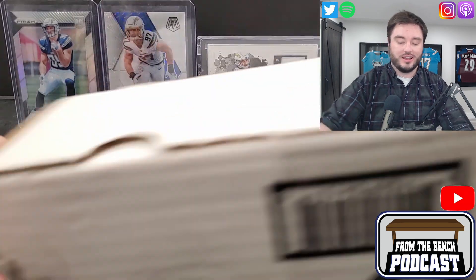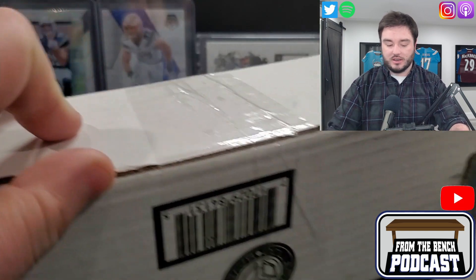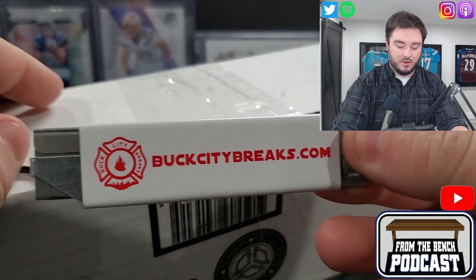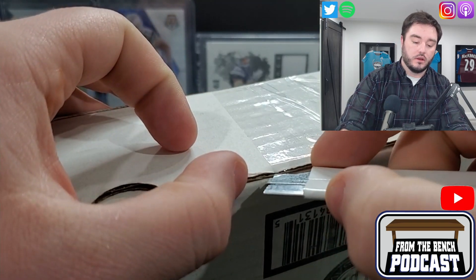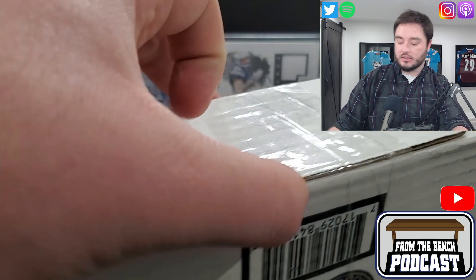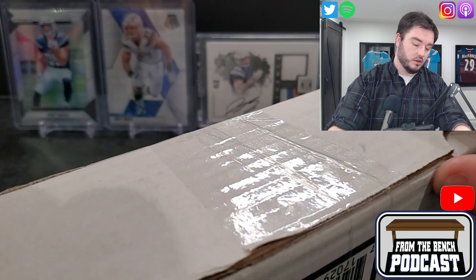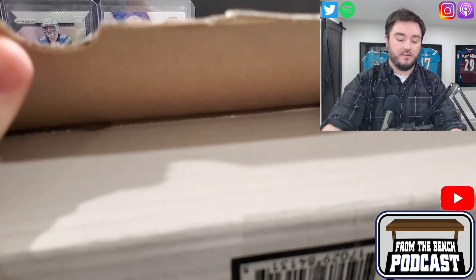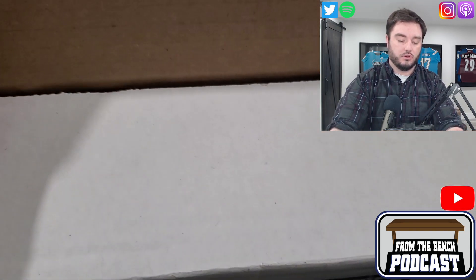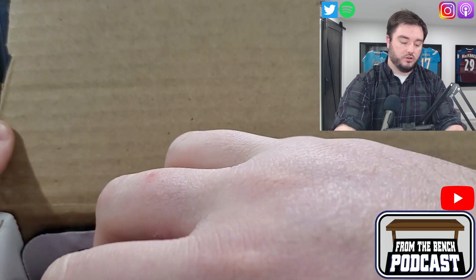Welcome back to Front of the Bench everybody, as always it's Eric and today I got my Buck City Breaker box. You guys always see me use the same knife here. Some Buck City Breaks — I do a lot of breaks with them, great guys. They ship to Canada and the US, even overseas to Europe and stuff. Good prices, and they have a loyalty program.